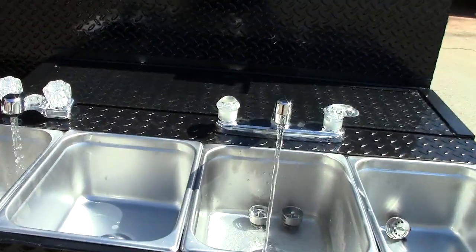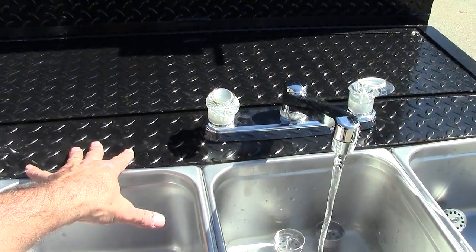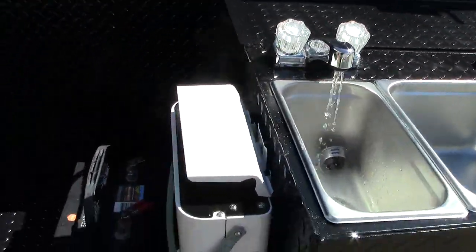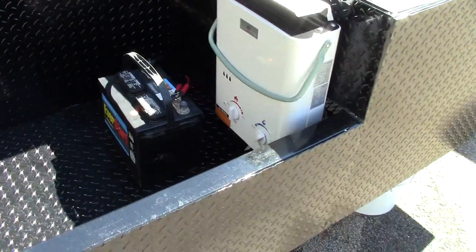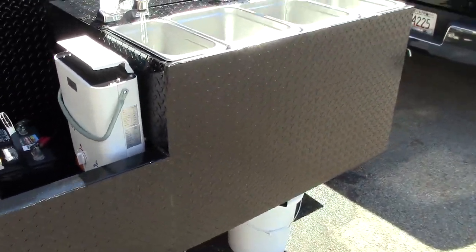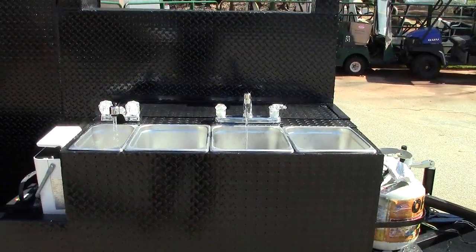We have to finish welding some stuff up, but once we weld it up, look how quiet that is. We just finished doing some attachments on this. It runs off a 12-volt battery. You supply the battery and you also supply the propane tank, but we do everything else — as much or as little as you want. And look at that steam coming off.